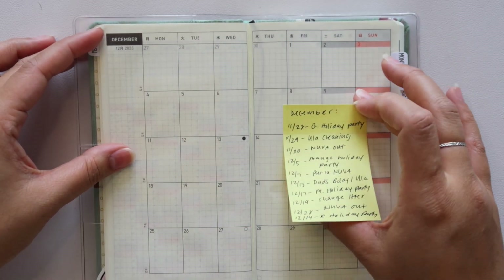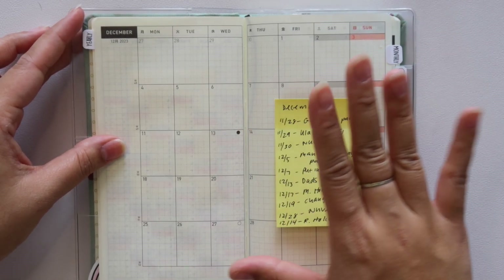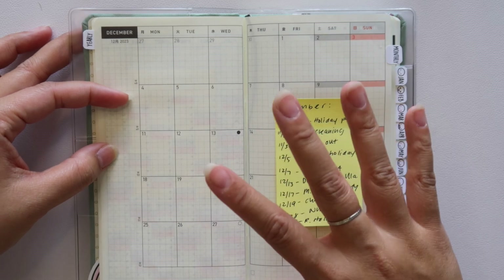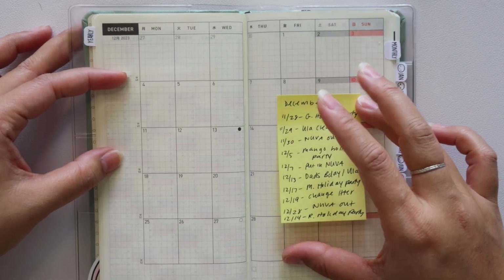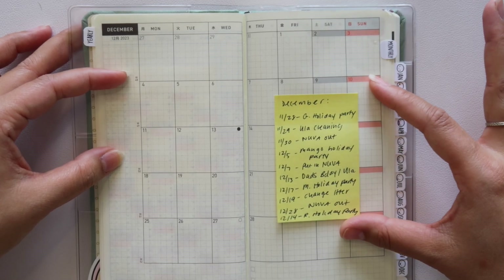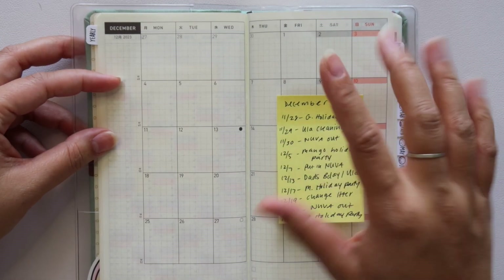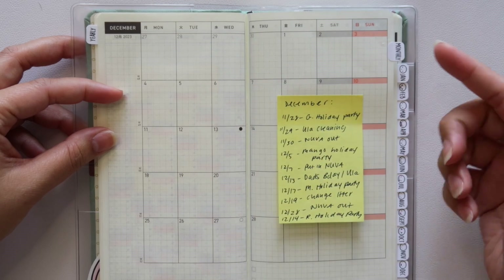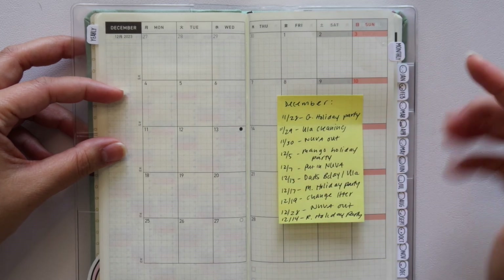This is the December monthly. For this, I'm going to be using it functionally — this is going to house any holiday things that are happening, appointments, the days that my cleaning lady comes, any events with my friends, birthdays, all of it. So this is kind of what my December looks like so far — it's pretty busy and I think I still have more. I'm going to be doing monthly setups with you guys, so keep a lookout for that video coming soon. That's how I'm going to be using my monthly: very functional, appointments, holidays, obligations, things like that.